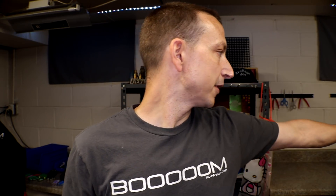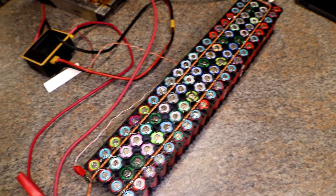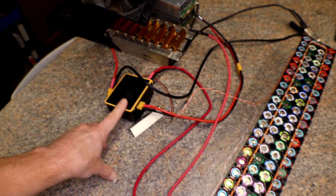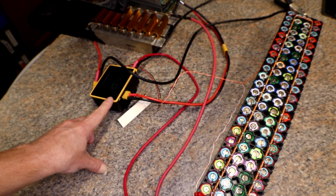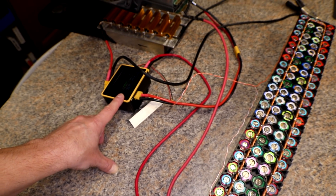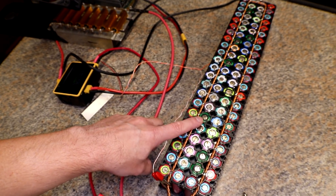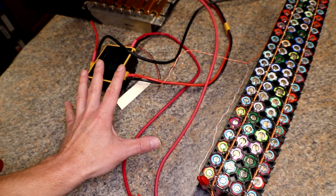Today we're going to attempt to revive the antimatter charger one more time — it's been sitting right over here for the past year and a half. One of the main reasons I want to get this charger working is because I finally started doing testing on these winter packs, and I've only got one charger to do all the charging and discharging and it is taking forever. So if I had a second charger, I could speed everything up — basically discharge from this one and charge from the other one.